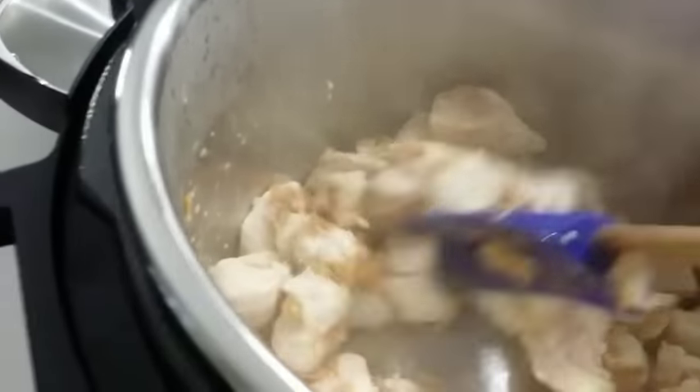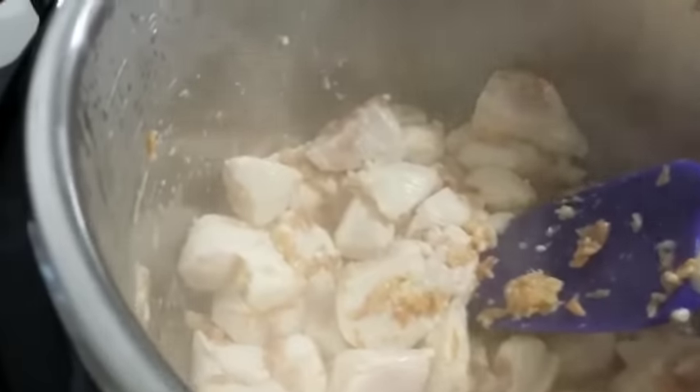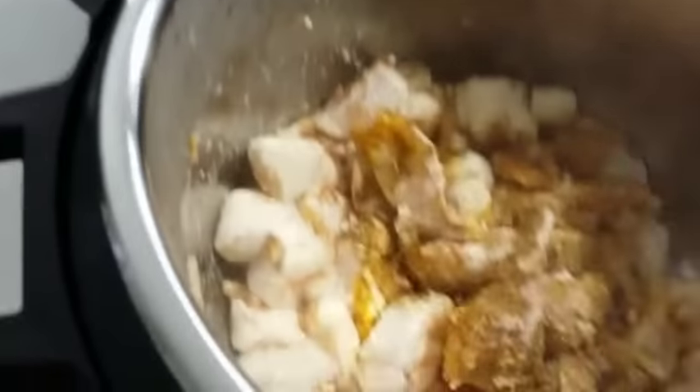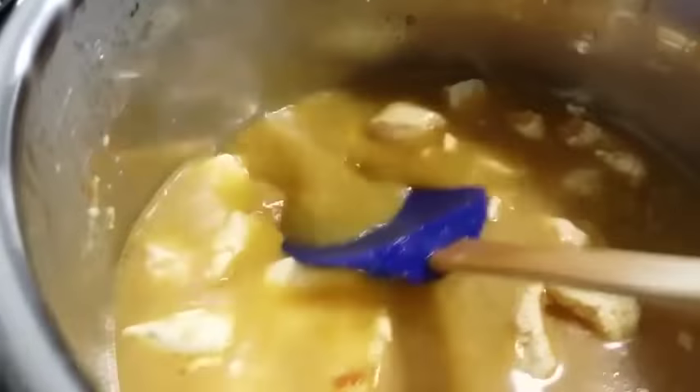Now that our onion has also started browning up a bit, we're going to add all the spices and then immediately after, add the rice with the water. Here we go with the spices — and just give it a stir and add the rice and water. So all of our ingredients are in — the chicken, the rice, all the spices — just give it a good stir, and we're ready to close off the lid.